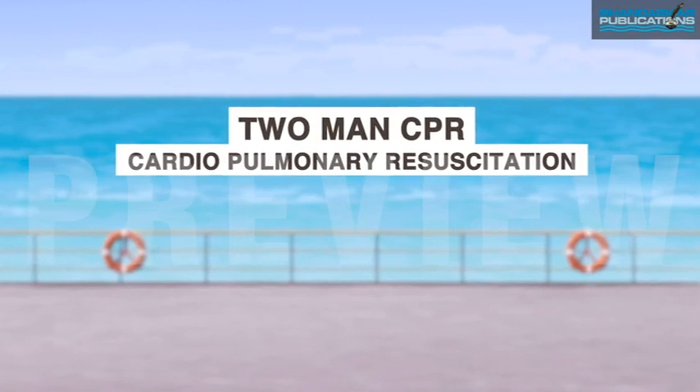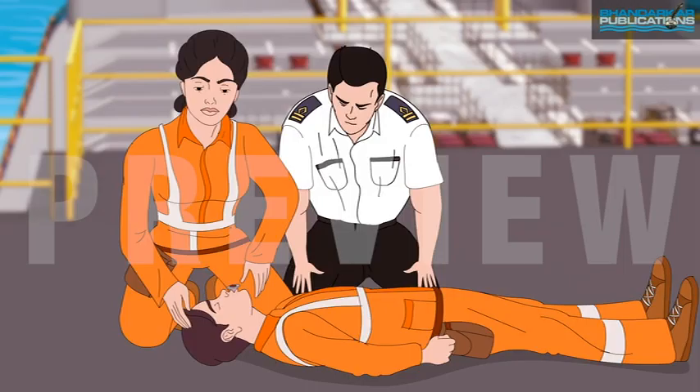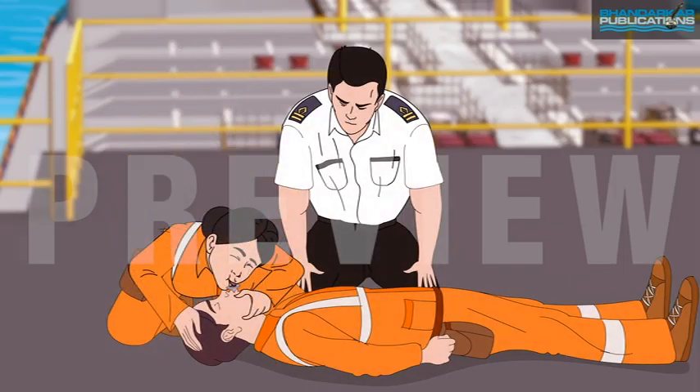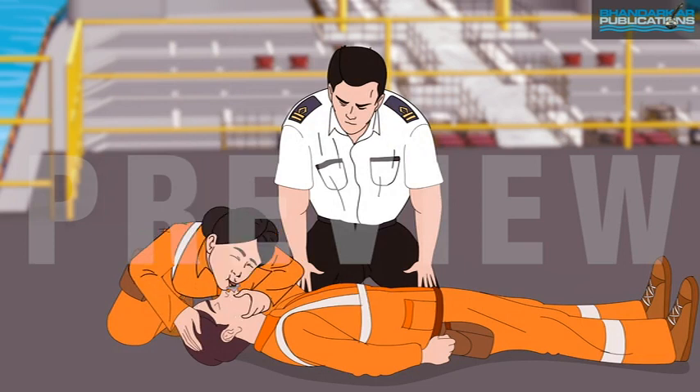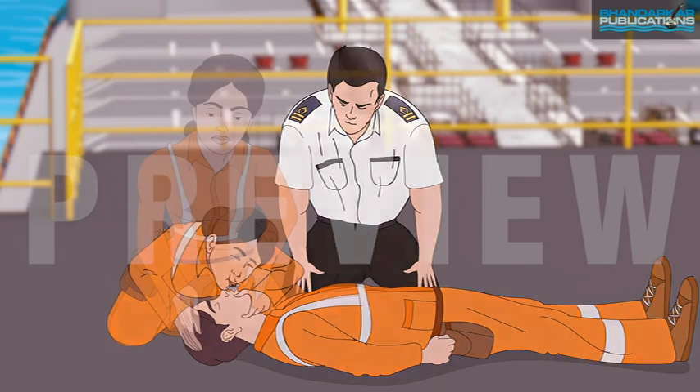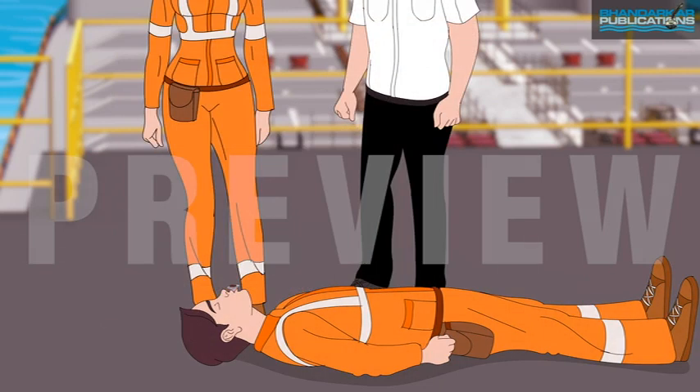Two-man CPR. Place the valve mask on the mouth of the patient and give the first rescue breath lasting one second. Watch to see if the chest rises. If it does rise, give the second breath.